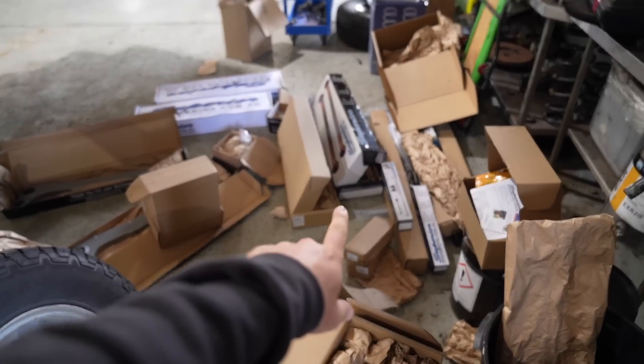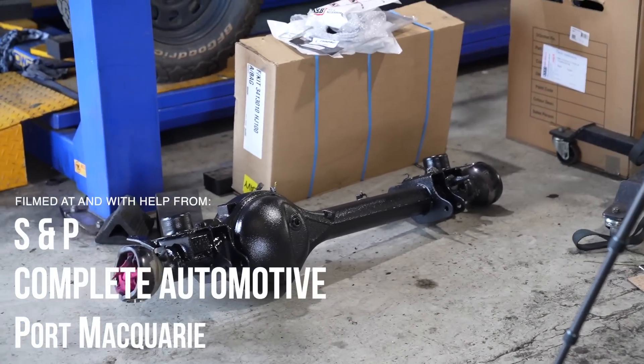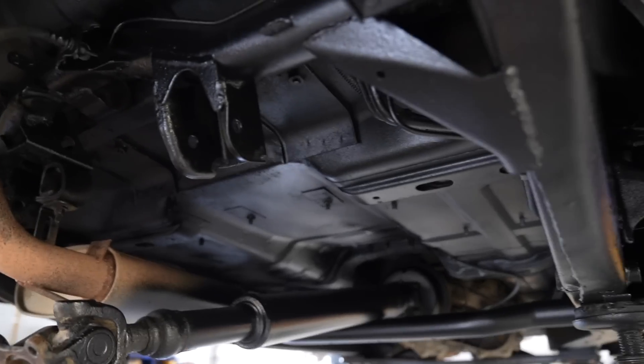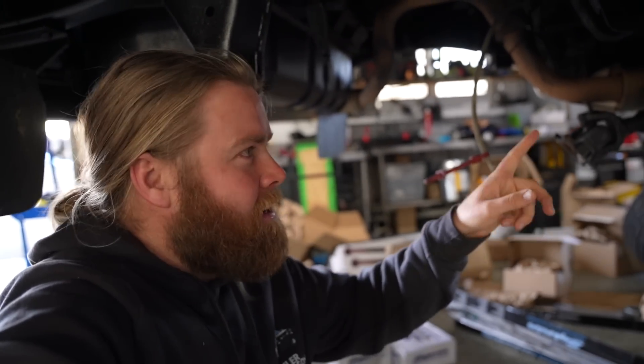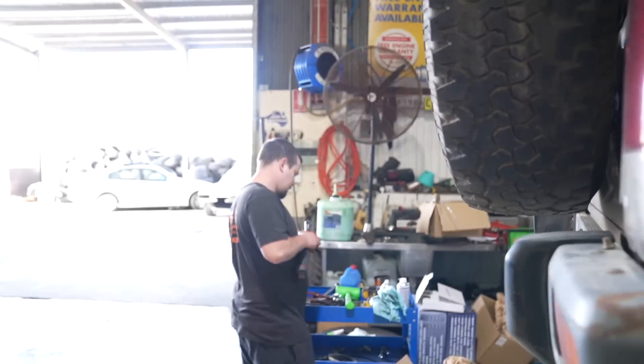We've got a whole lot of suspension here. There's the big freshly painted front Harrop locked GU diff, and there's the rear one. So it's all freshly painted under here, all looking beautiful. Which gives us the whole blank canvas to start with — there's nothing in here at the moment. All the suspension's out, all the diffs are out. It's just going to be a rebuild from the start. And big Nick's here to do it all for me.